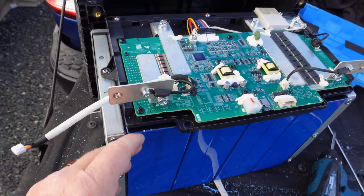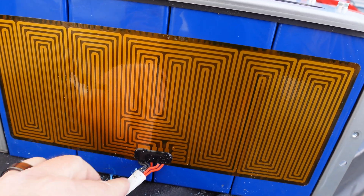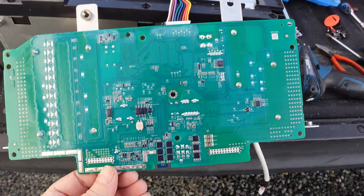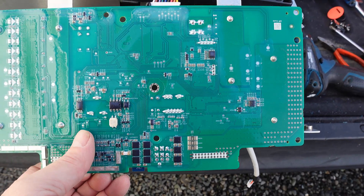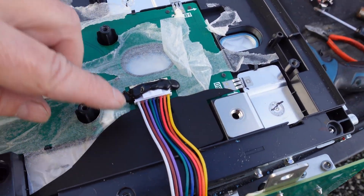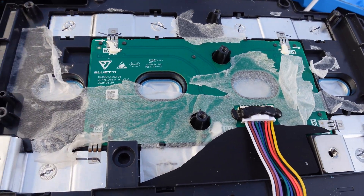I'll try to peel off one side to see if there are any numbers on the cells. Look at the heating pad — it's glued onto the side of the cells. There was an insulator in there, kind of taped and glued down. Flipping the BMS over, it seems to have a nice conformal coating on it for weather protection — you see that in automotive and marine applications. The balancing leads go into this board and all the cells are welded together. It's quite a nice design.